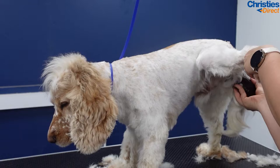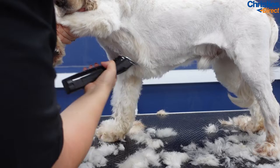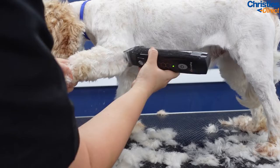A really handy tip for clipping inside the back leg — I will always go behind the dog and clip the leg from behind. Pretty much the same with the front leg: I will always lift the leg up and go from underneath and in front of the dog. That way you just get a nice clean finish underneath the tummy and in the armpits. You can see here I am skimming the seven along the line of the skin to get a crisp finish.